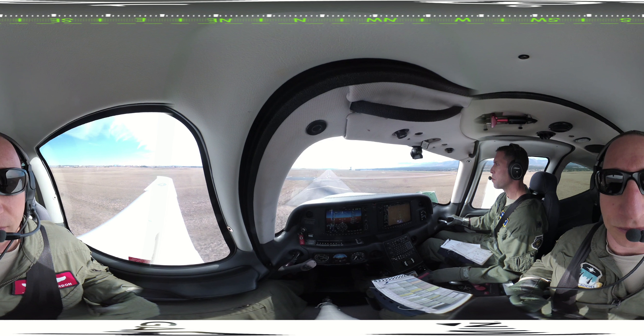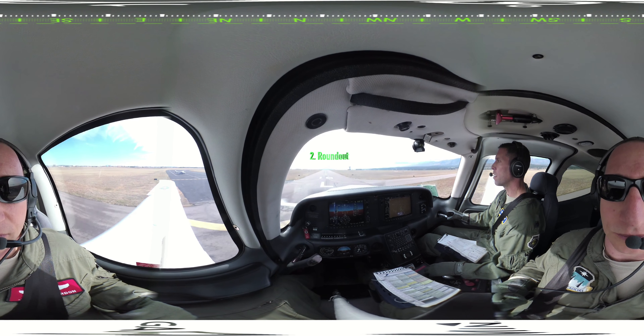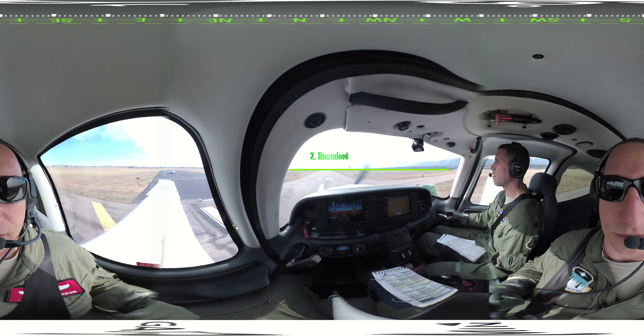As the runway begins passing under the nose of the aircraft, take the following three steps. First, pull the throttle to idle. Second, round out by simultaneously shifting your eyes to the departure end of the runway and gently pulling back on the stick to level off approximately 3 to 5 feet above the runway.